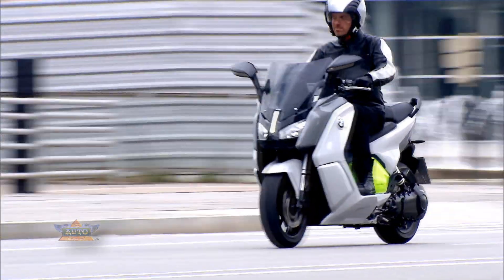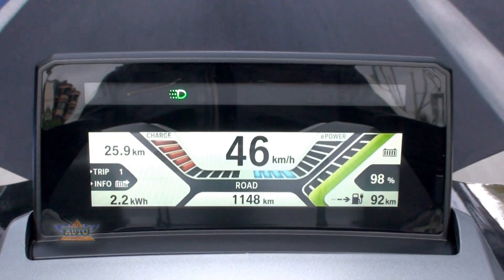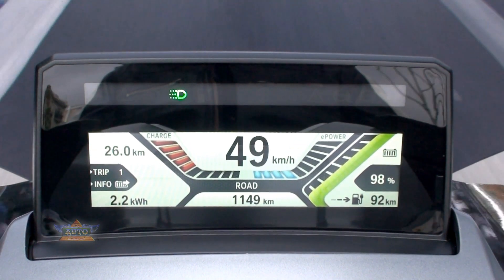There's much more information displayed: average speed, consumption, battery charge status, and remaining range.